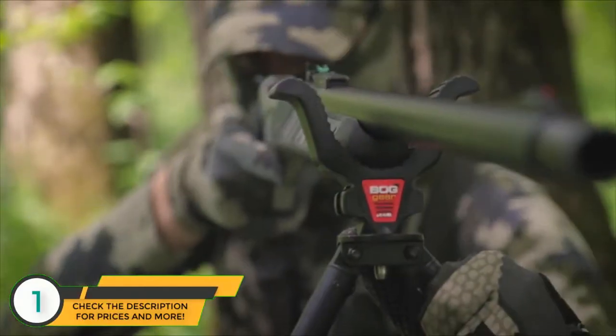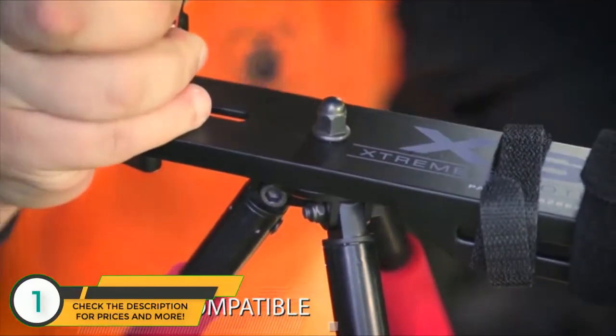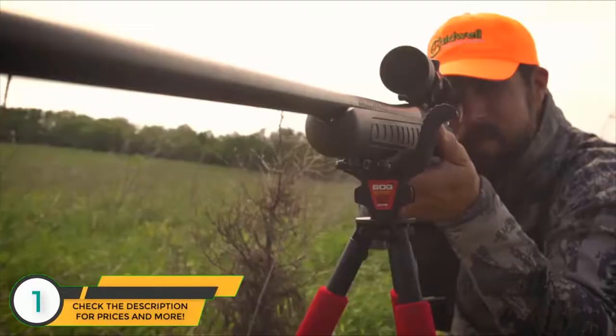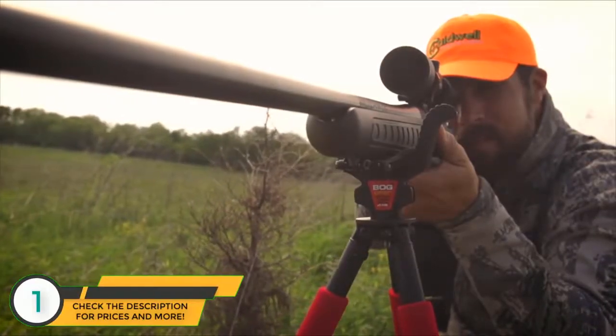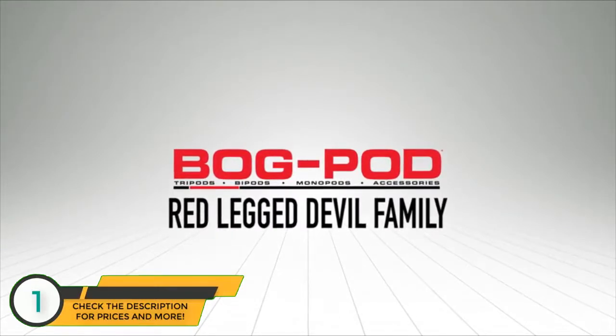One of the additional features of the RLD family is the ability to utilize the entire Switcheroo system, allowing you to easily switch between accessories in the field while still using the same RLD platform. The RLD family by Bog Pod — the ideal shooting platform for any application.